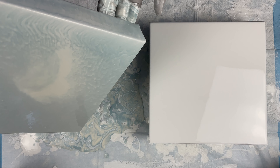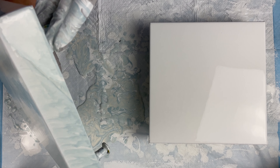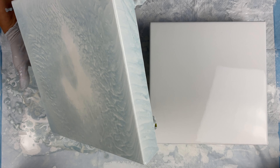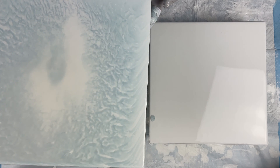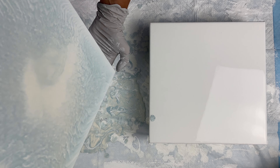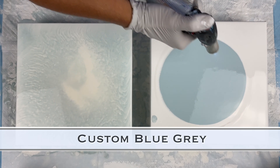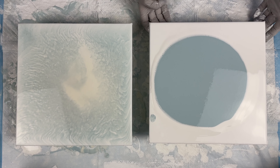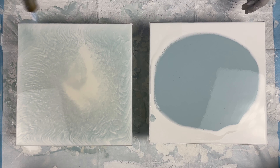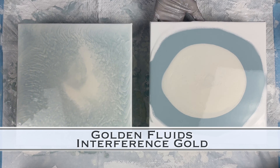This side is the DecoArt side. You can see I tilt and I tilt and I tilt and I'm not seeing any pearls at all, because that is a pearl base coat that I used. I just kept tilting and hoping that some pearls would start popping up, but they didn't.